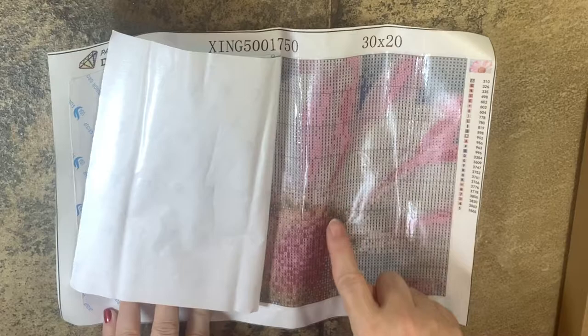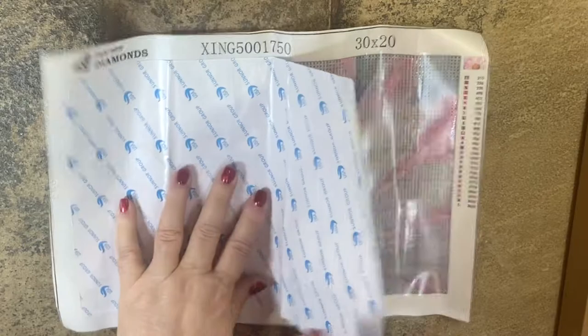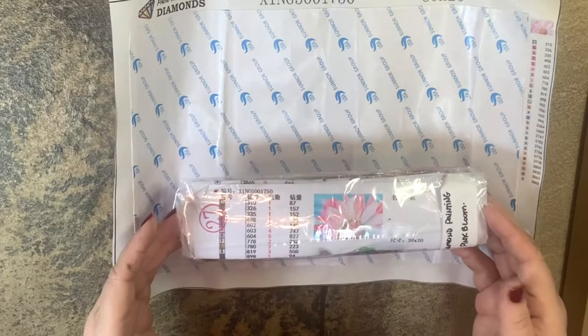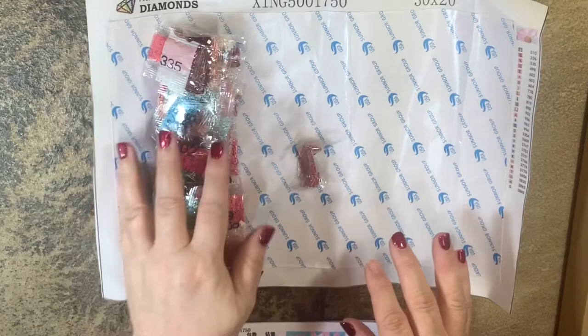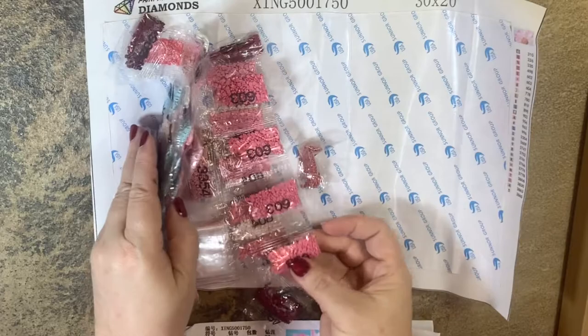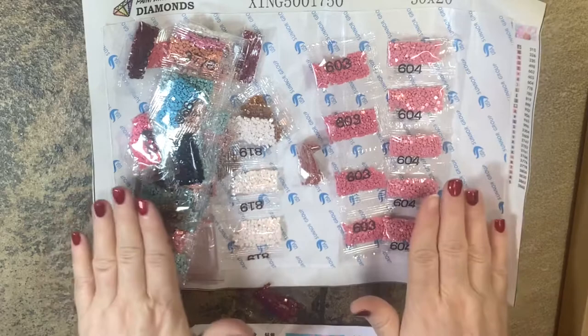The schematic is very legible — the symbols are very clear, which is a super nice feature. Let's open this package of drills and look at what we have. The drills come in little bags since we don't have a lot of surface area to cover, but they're very clearly marked — 603 is giving quite a few, that'll be the predominant color, and 604 as well.